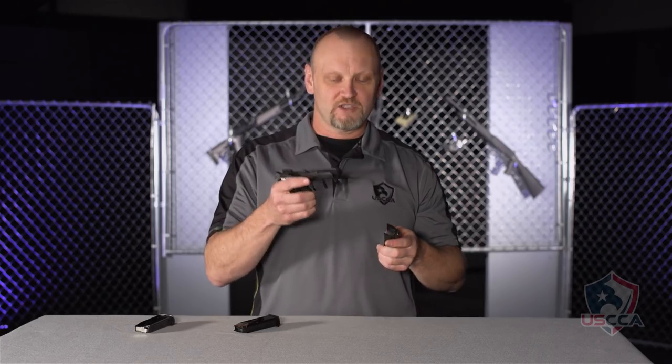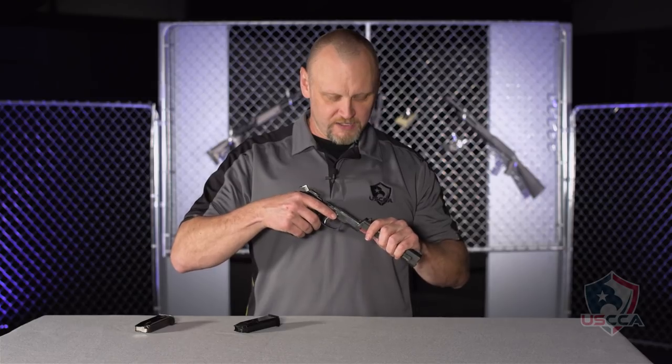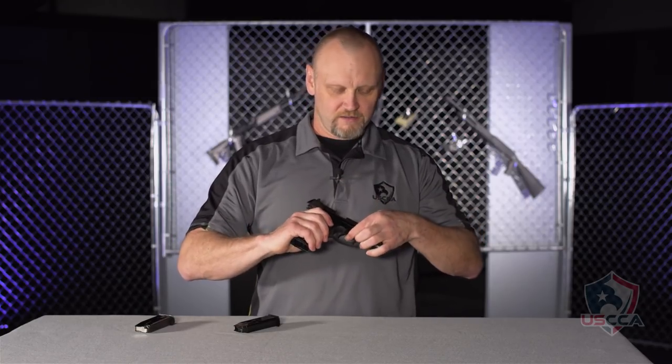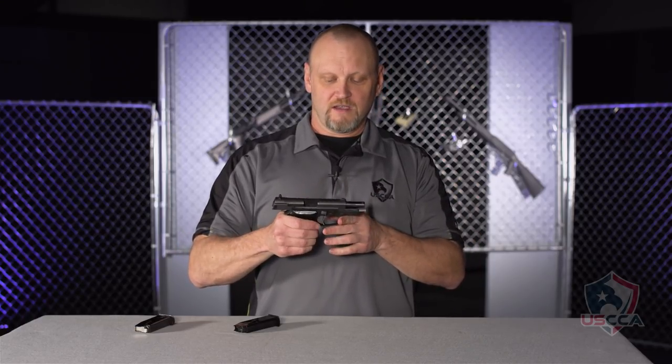It's an all steel gun, so make sure that you provide some lubrication on the rails. Then simply slide it back together, lock the slide to the rear, put the assembly latch back in place, drop the slide, and conduct your function check.